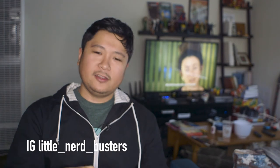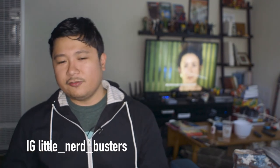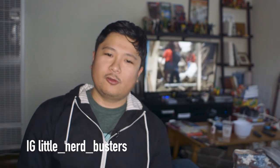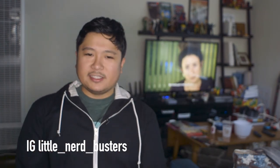So that's it for toys for this video. I'll share more later on as November and December roll by because it's the holiday season — toys come out, we'll talk more. Show me your toys, guys. Follow me on Instagram at little_nerd_busters if you want to check out some of the more classy photos, or at least my attempt to try and do them. Till next time, guys. Bye.